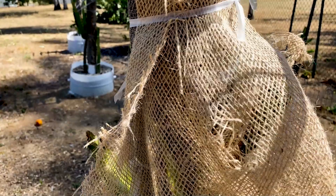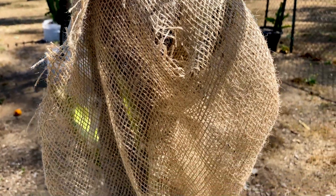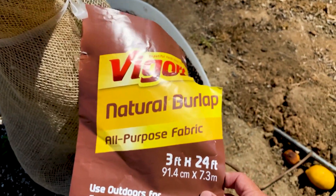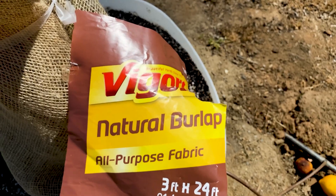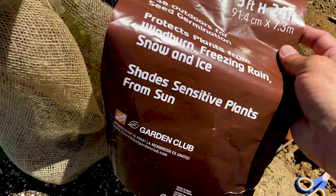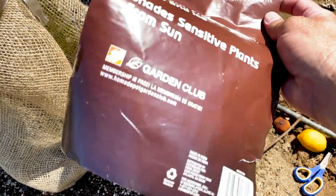I'm not worried about Zamorano now and this strategy has worked really well for me. The product I use for this type of application is Vigorel burlap material. You get a good amount of it for about 10 to 12 bucks, and it's great.